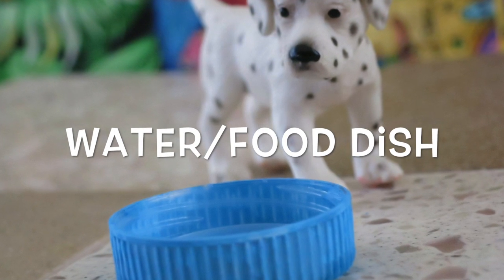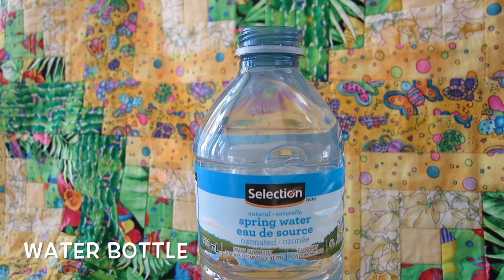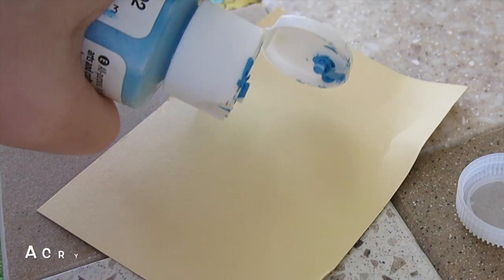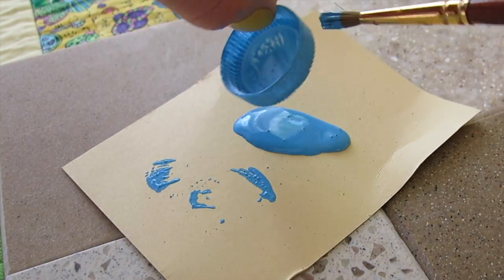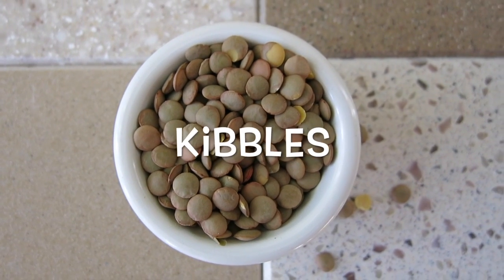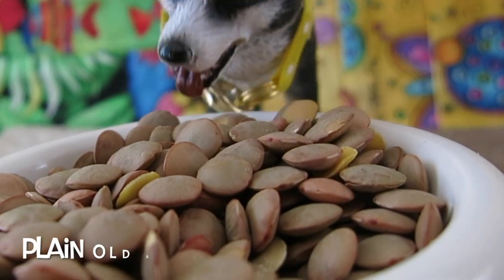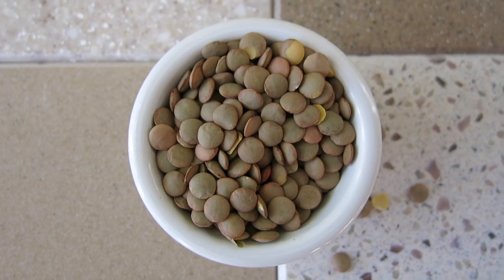Next up is a water or food dish. This is pretty easy. All you need is a water bottle — take the cap off and paint it to whatever color you want. You're going to need something to put into that food bowl, and brown lentils make great kibble. You can find these at grocery stores where they sell things like beans and rice.